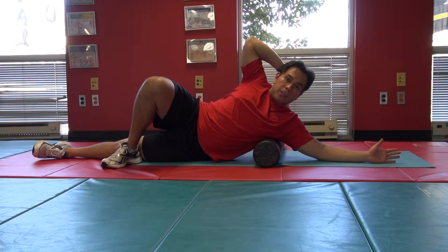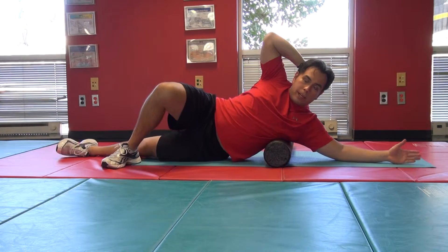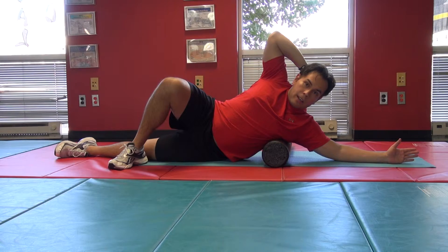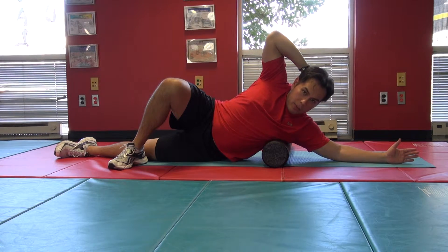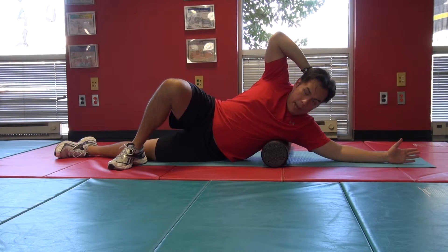See if you can put a little bit of pressure towards the back side before returning towards the center. Once you are here, go ahead and lift your hips up, roll about an inch or two down, and then continue rolling to the front and then to the back.